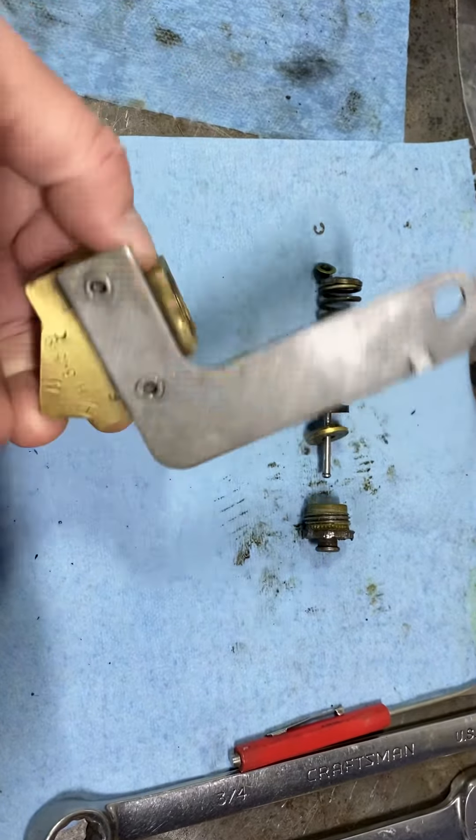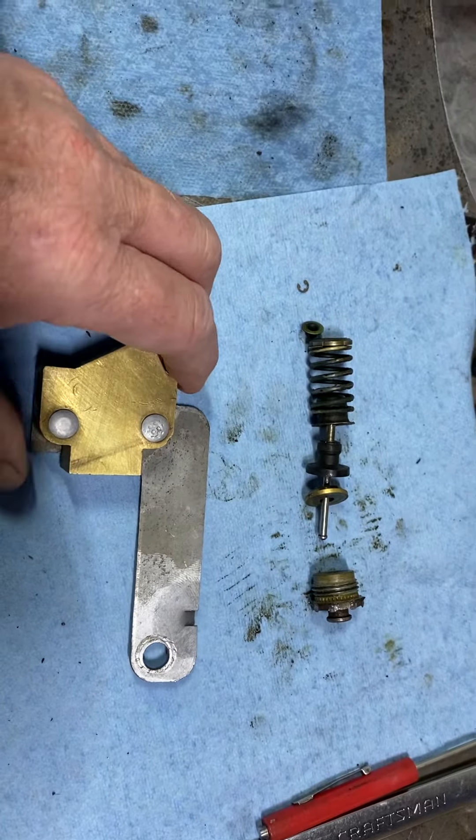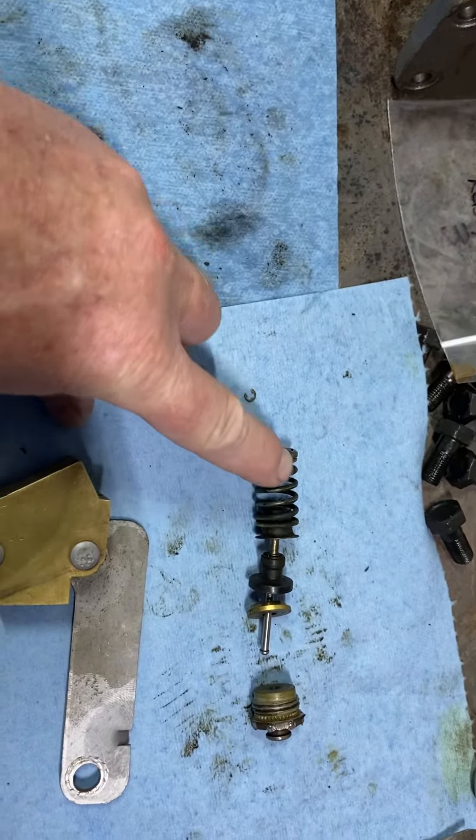Most of the internals are basically the same, with a few little differences on some of them. Some of them have an O-ring on this piece here. But basically you're going to go in there, open it up, take this little tiny snap ring off, release everything, come apart, and just replace out that top hat seal.